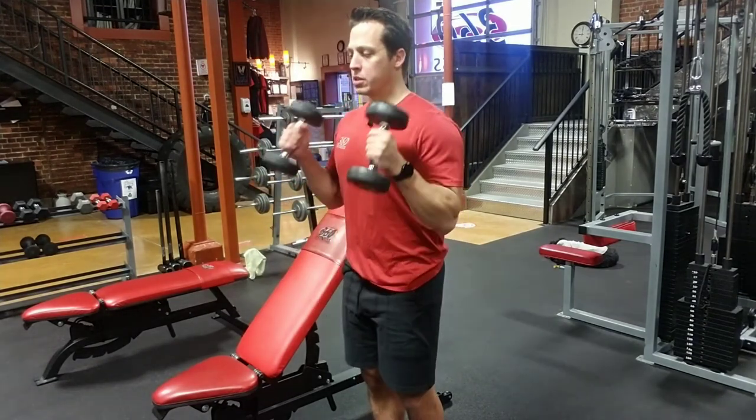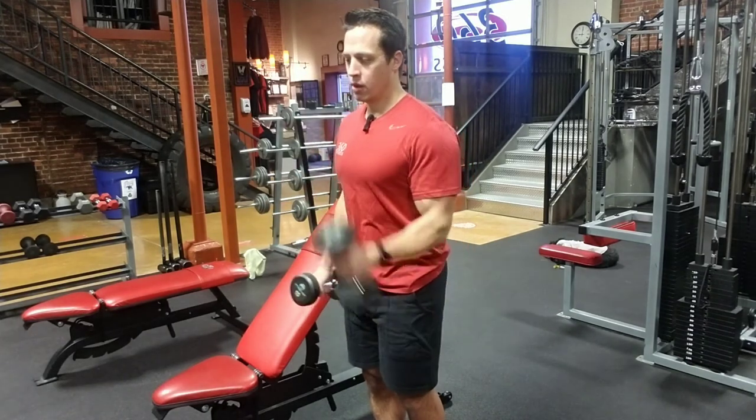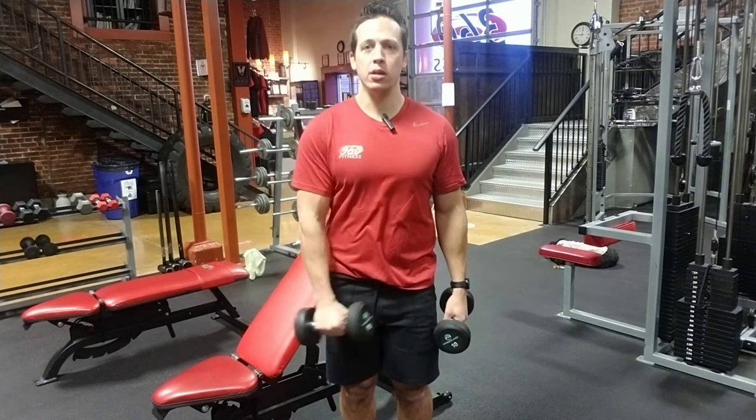Stay in a hammer position — you can also do alternating if you want to really isolate. Another one I want to show you guys is the pinwheel. So the pinwheel is the same form, I'm just going to rotate in and go up to the opposite chest.